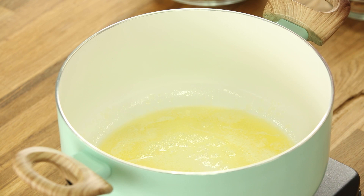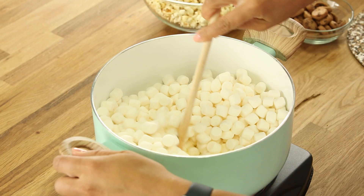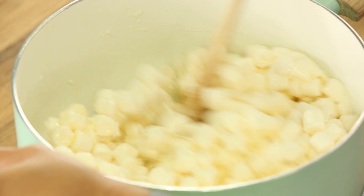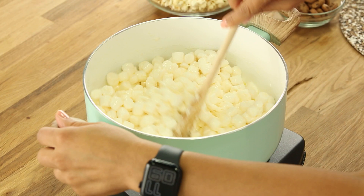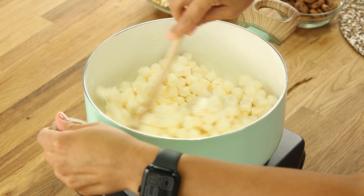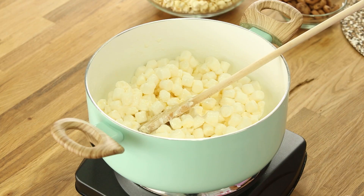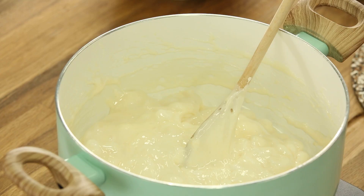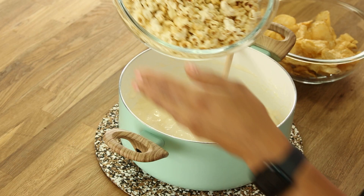I'm adding the marshmallows — the butter is melted. Now I'm going to start melting the marshmallows. You can turn the heat down a bit because you don't want to scorch them. I like using mini marshmallows because they melt faster. Just stir them, get them coated in butter, and then let them melt. Okay, we're ready — take this off the heat and add the popcorn and kettle chips.